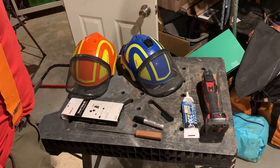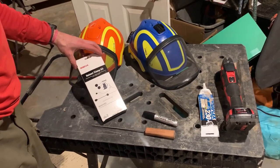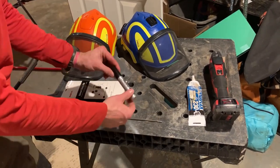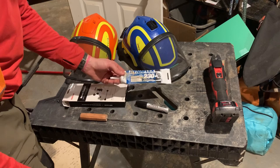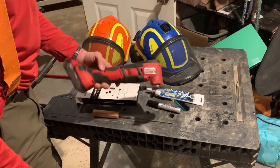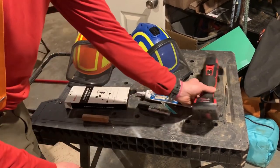The tools we'll be using for this: obviously the Sena helmet clamp kit, a chainsaw file, a Sharpie, some kind of silicone, and one of these cutting tools — it's really helpful for cutting that hole in the muff. The Allen wrench you need comes with the Sena kit itself.